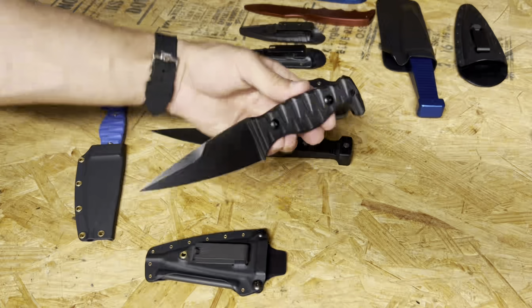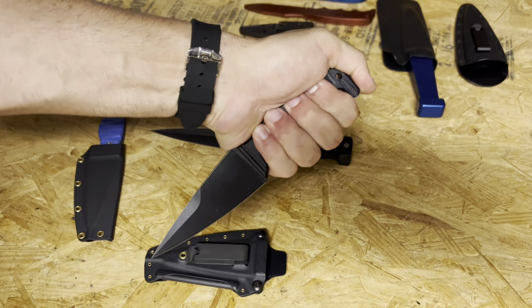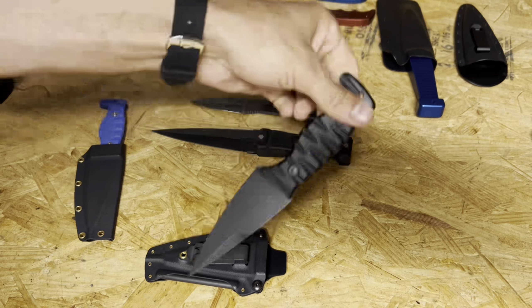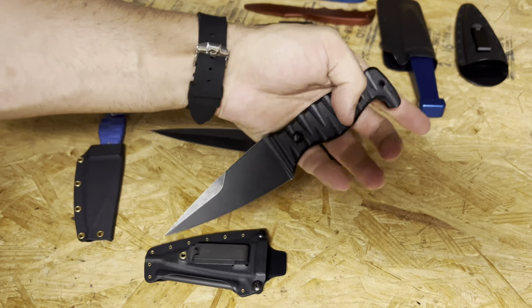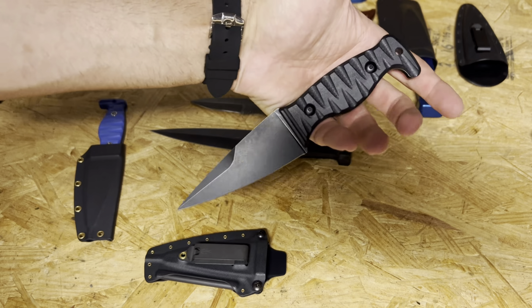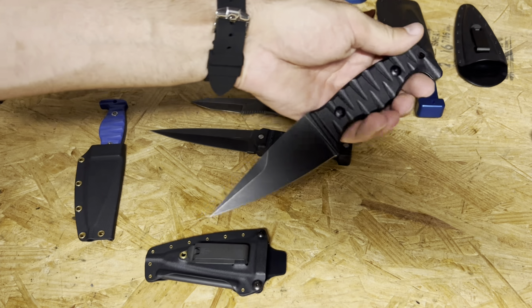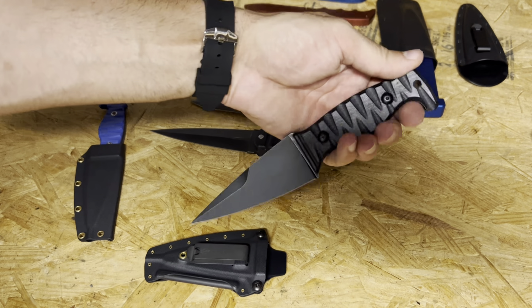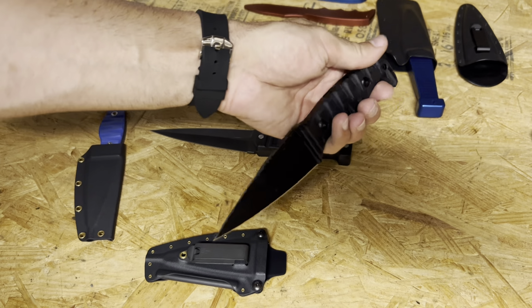First things first, the blade itself — we have a nice flat pommel so you can cap the hook as appropriate for helping you draw. It fits excellently in both reverse grip and forward grip, but I see this as more of a reverse grip blade. The texturing on the G10 is pretty good. I got the sterile model — a nice wide flat blade, a little swedge up near the tip, and of course it's razor sharp.